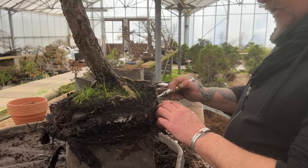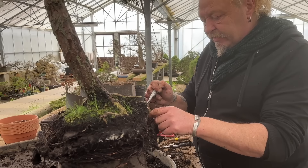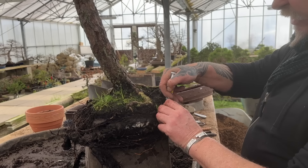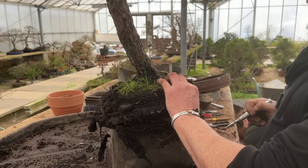What about your thoughts on removing all the soil? Sometimes with the maples I'll remove everything, but when I'm doing the conifers I usually leave an essential core in there. Other people absolutely recommend taking everything out of the root, but I wouldn't do that. I always leave some.